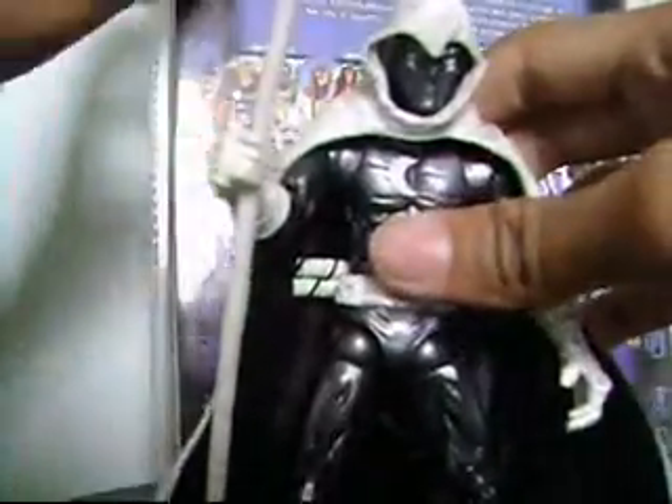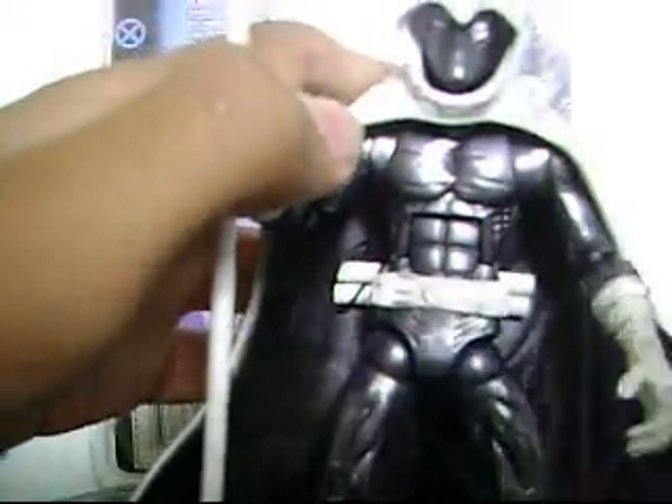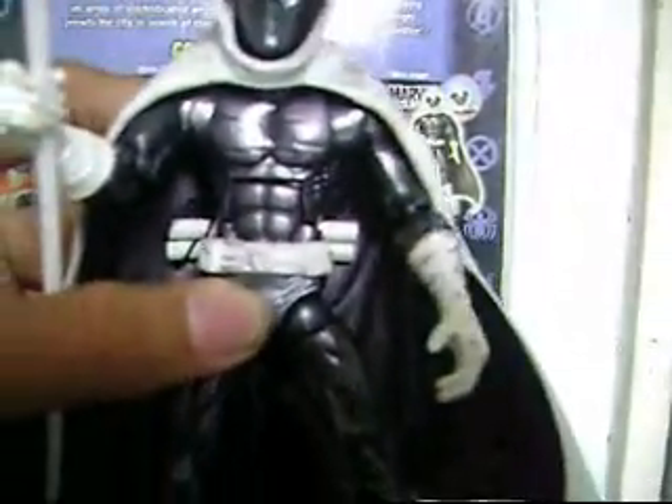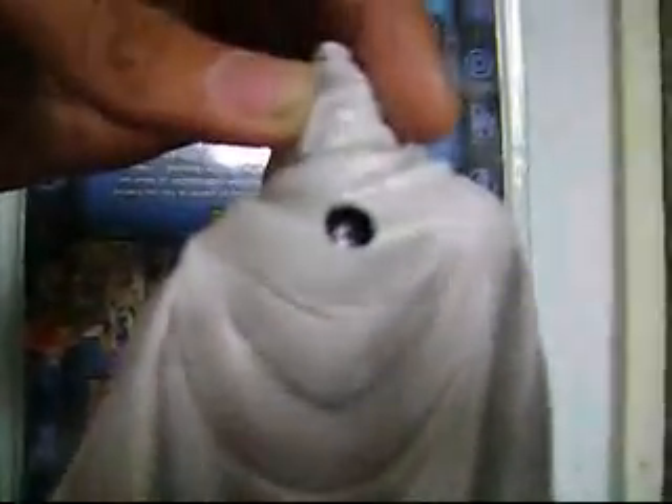Very shiny black. This figure has a variant — the grayer version — but I like this version more than the white one. Very nice detail, even the moon on the back there. There's a belt thing right here with a moon sculpted on it. You can see there's shading on this cape. I like this cape so much — it's a very detailed cape. There's a hole so you can put a light tank.